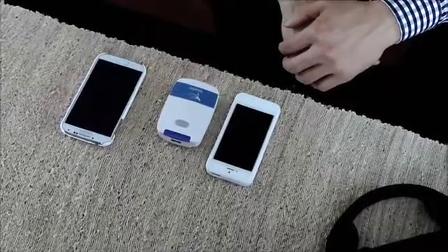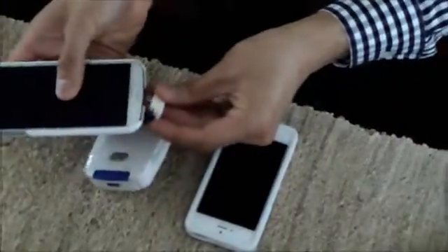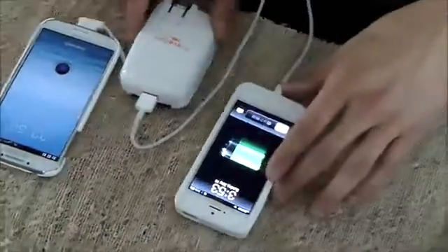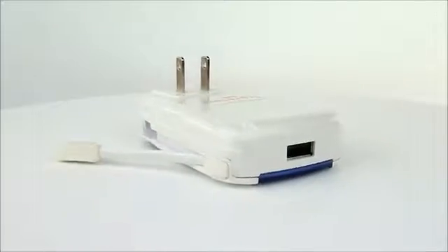An additional USB port allows simultaneous charging with another USB device, such as an iPhone or iPad. Equipped with a 3100 mAh battery, the Traveler will charge most phones two times.